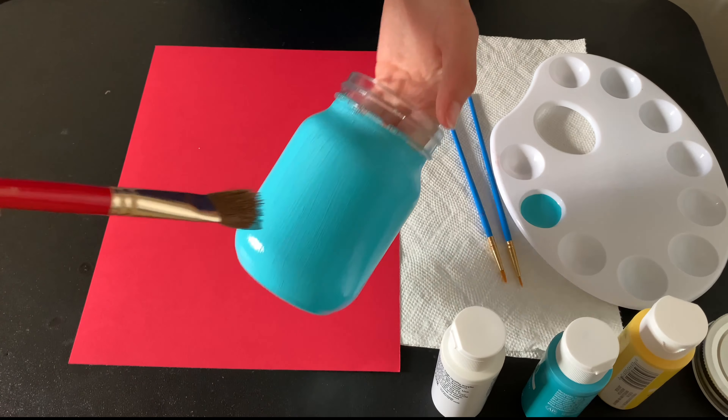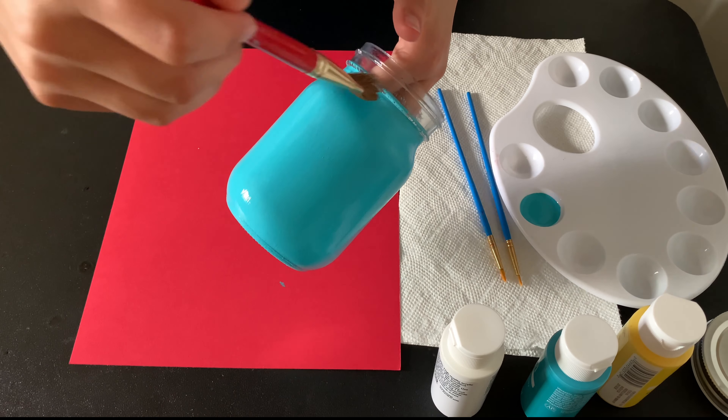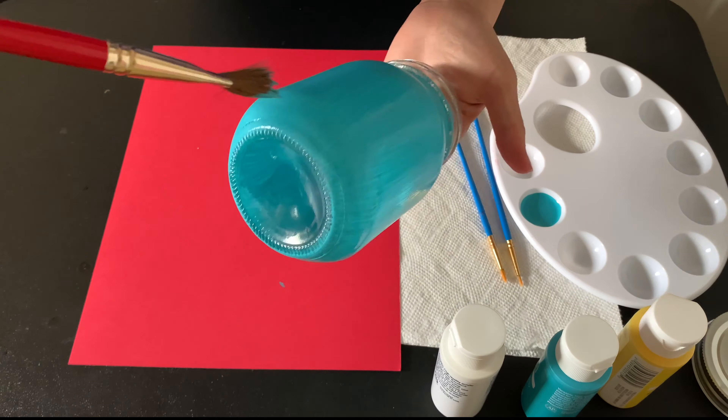You can put a pencil perhaps, just like that, or you can put some flowers — literally whatever you like. So let's get started.